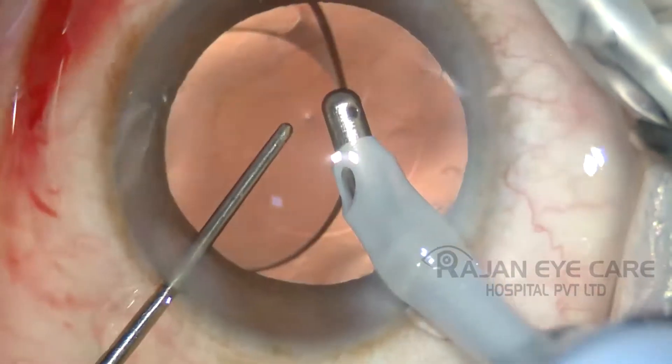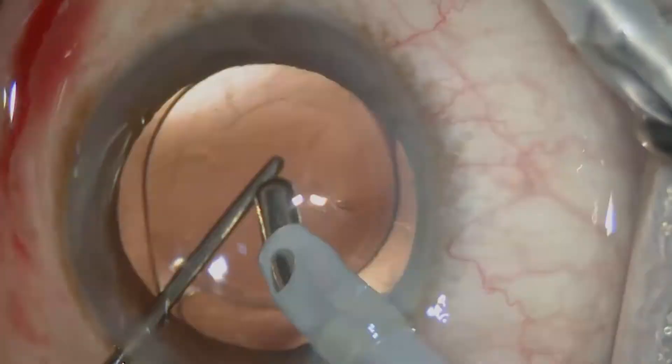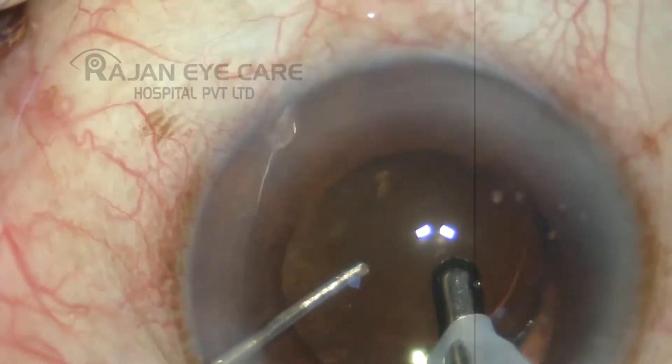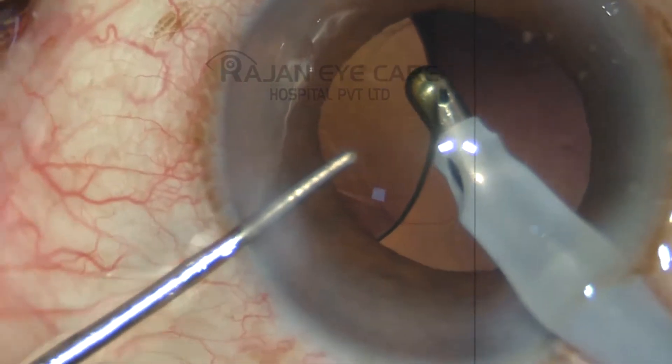Taking the IA probe under the eye oil is an easy method of washing behind the intraocular lens. The vacuum setting can be adjusted based upon the surgeon's preference. A bimanual IA can also be used in a similar way.